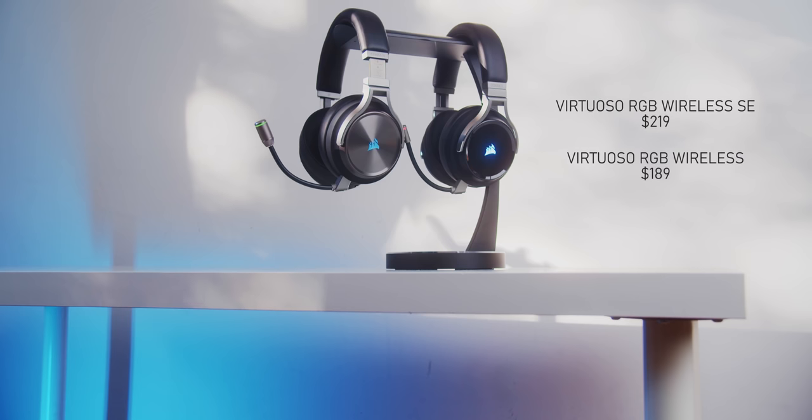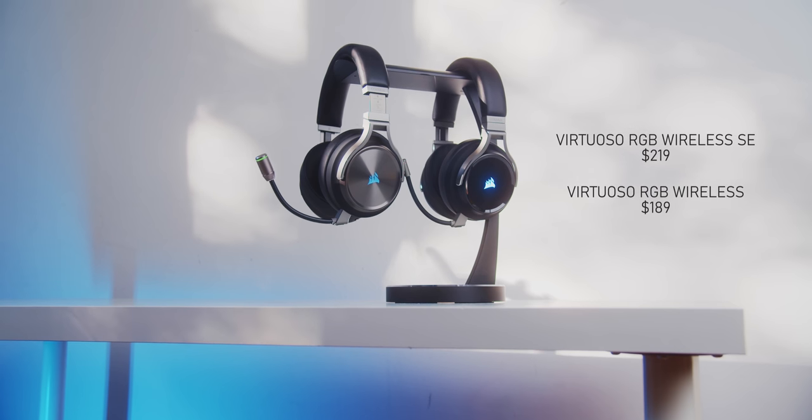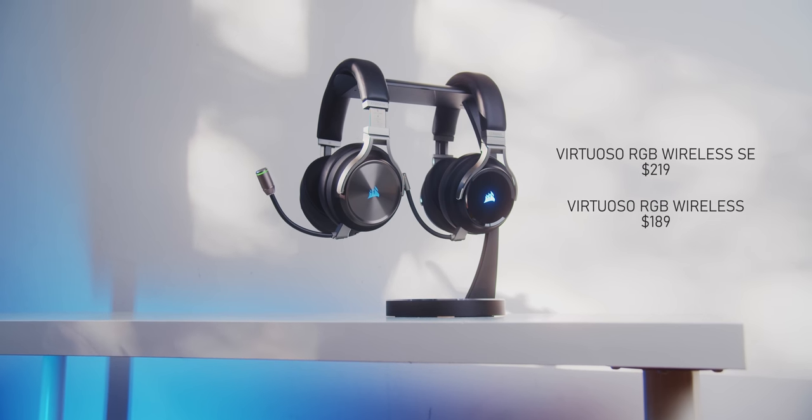Yep, the microphone is legit. It is so fancy. So this is the Corsair Virtuoso RGB Wireless. Virtuoso, what a name. There's the SE or Special Edition version with aluminum sides and then there's the non-SE model, and the price delta between the two is $40.